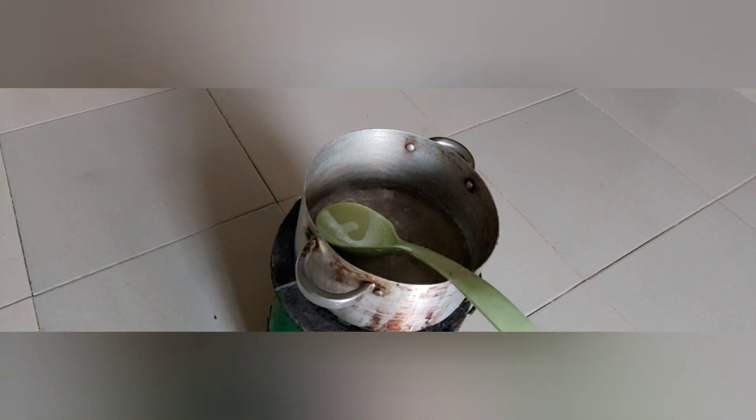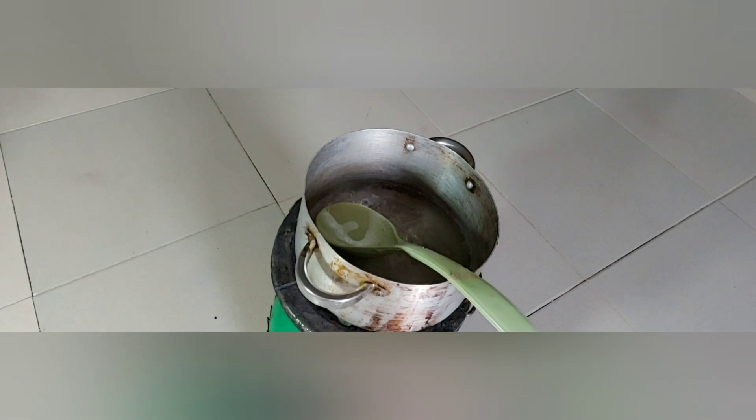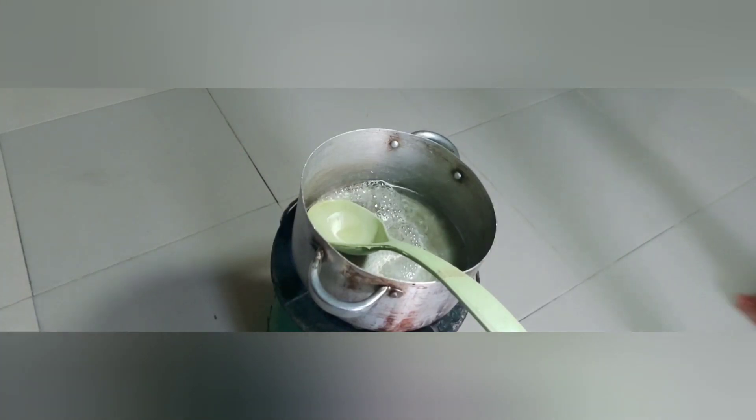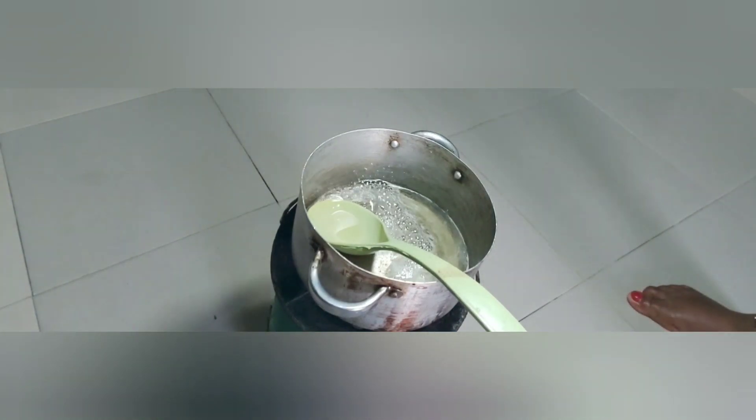I've done this quite a few times — about four or five times before making this video — and I've never timed myself because the quantities I use are different. It depends on the quantity you're doing, so let it cook as long as it takes. Afterwards, you'll continue stirring and you'll start seeing foam. Those foams indicate that all the sugar is actually melting.